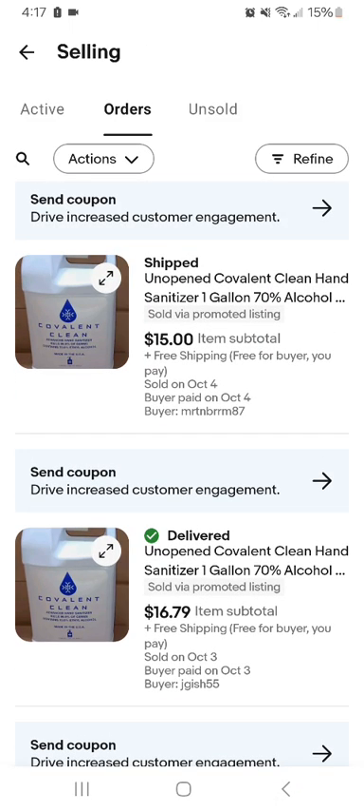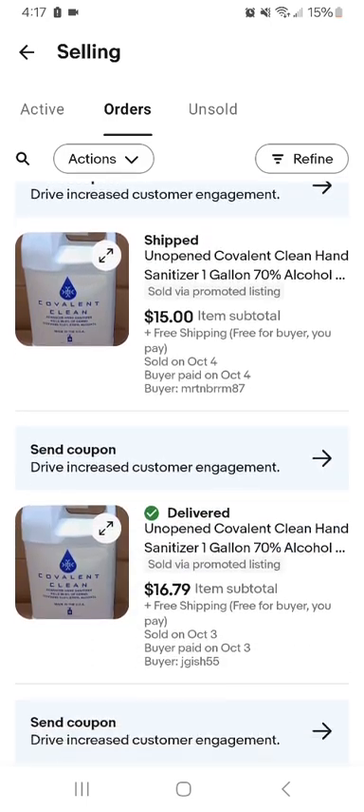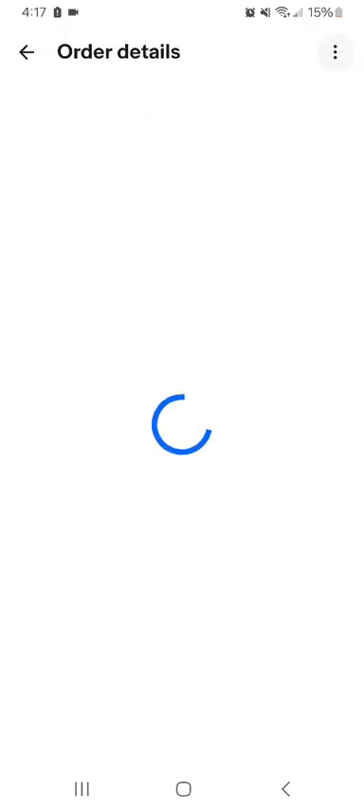I sold another sanitizer for $16.79 free shipping. I sold one, and that was to Hawaii. I also sold one — two elastic over — for $15.00 free shipping.